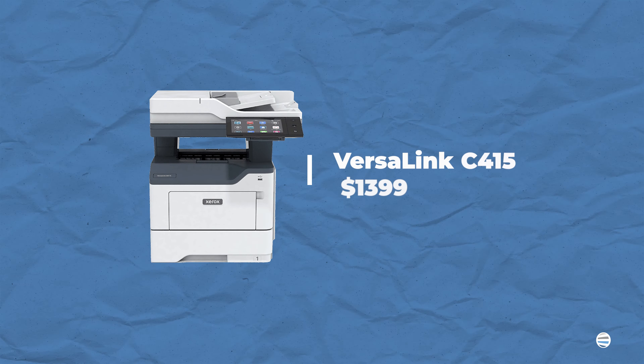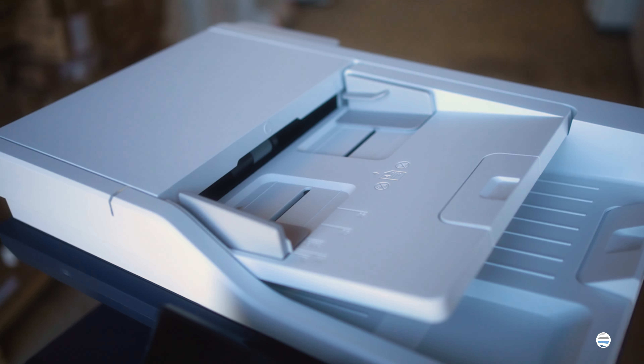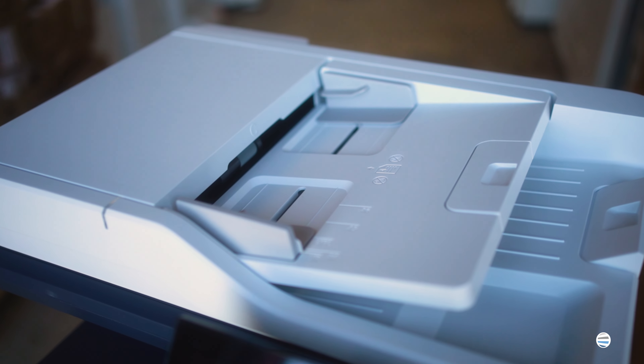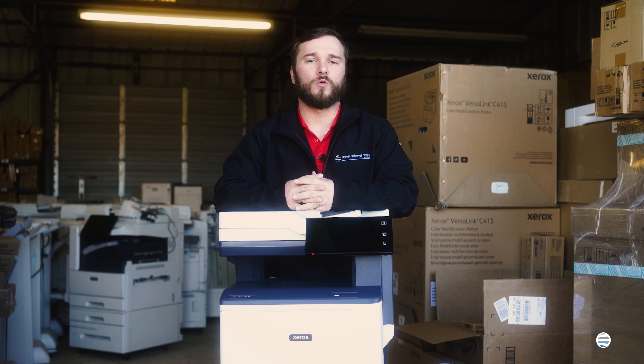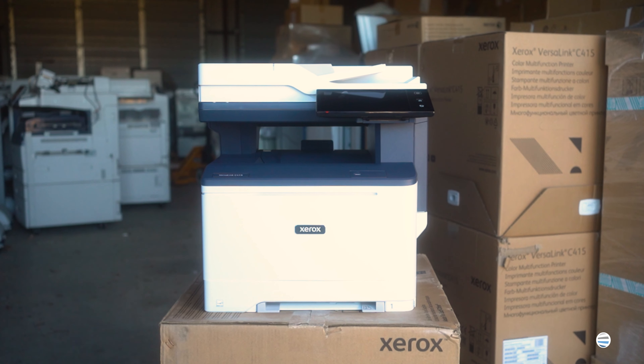The C415 starts at around $1,399, but it also depends on your configuration. The C415 can also print up to 42 pages a minute in all paper sizes, with a standard paper capacity of 251 sheets. It comes standard with fax, so no need to worry about adding it on as an accessory.